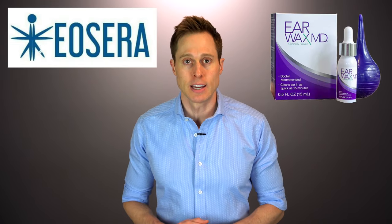That's why using an ear drop that softens the earwax, like Earwax MD from today's video sponsor Eocera, is such a good idea. If this is the first time that you're hearing about Eocera, make sure that you take note, because this company is completely changing the game with new and innovative products for ear care. Their Earwax MD ear drops are a softening solution that not only softens your earwax, but it dissolves it.